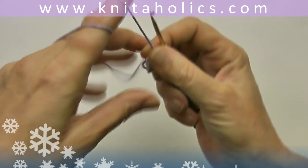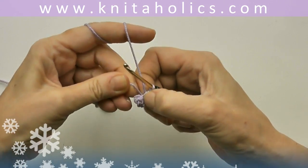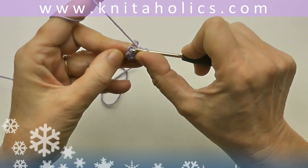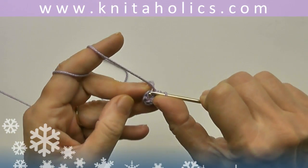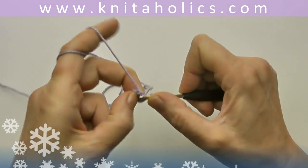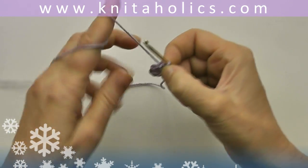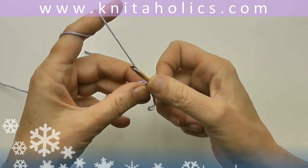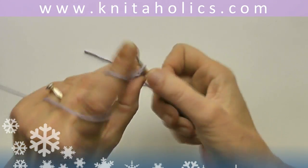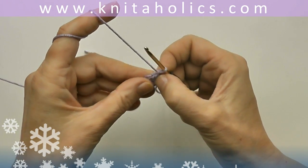I'm using a cotton viscosa yarn from Leng Yarns named Sigma. Close the ring with one slip stitch into the first single crochet and start the second round with one turning chain. And now work two single crochets into every stitch.